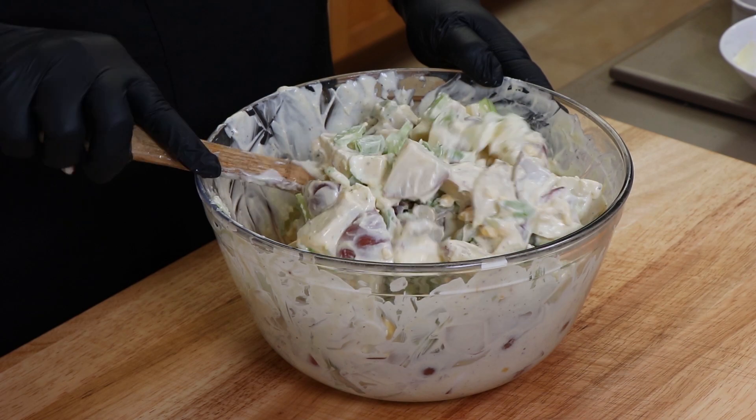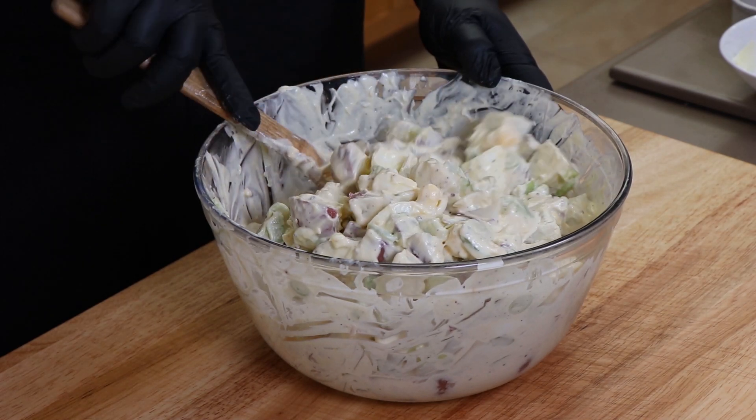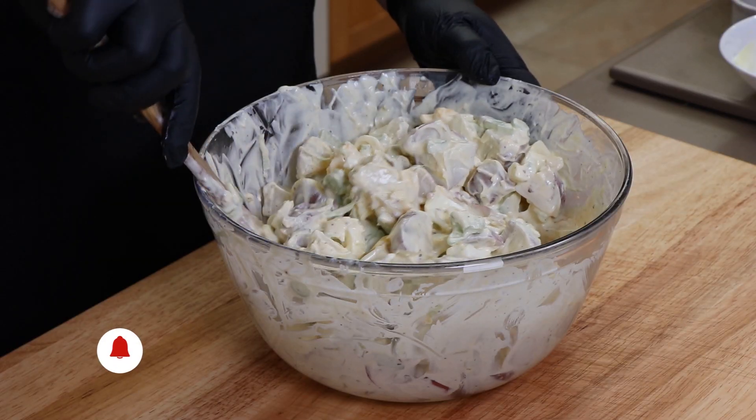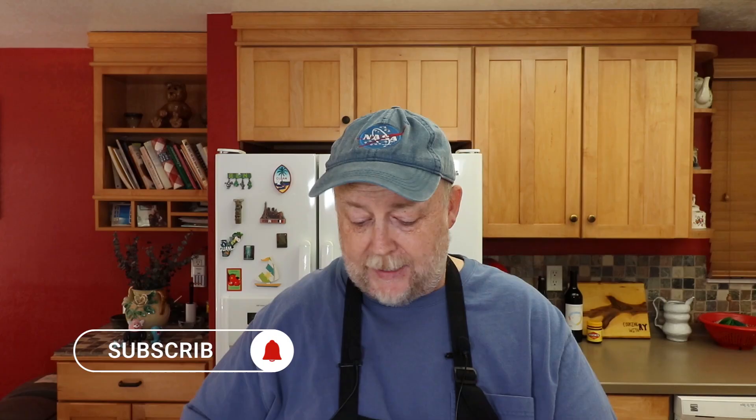Now I know some people add lots of different things to their potato salad, like relish and things like that. If you have a favorite potato salad recipe, drop it in the comments below — go ahead and share it; maybe someone else will try and make it. I've actually made some things that people have shared in the comments before because it just sounded so good. Also, if you're enjoying this video and enjoy my other videos, don't forget to subscribe, hit that subscribe button, hit the little bell to make sure you get notifications, and if you like the video please give it a thumbs up.